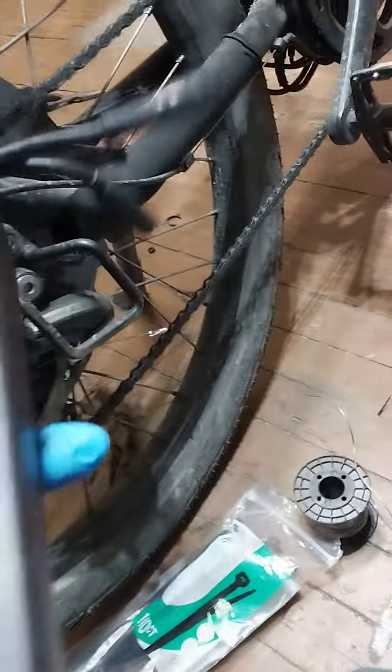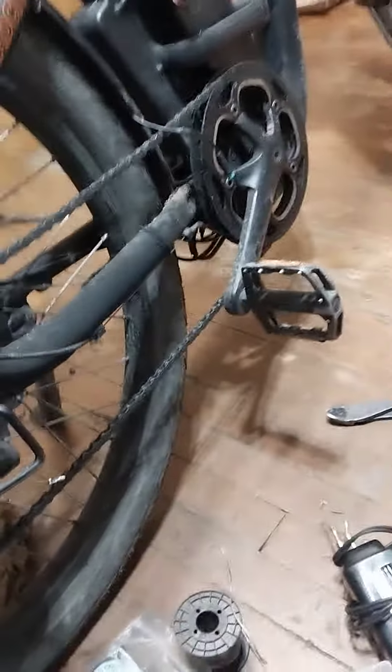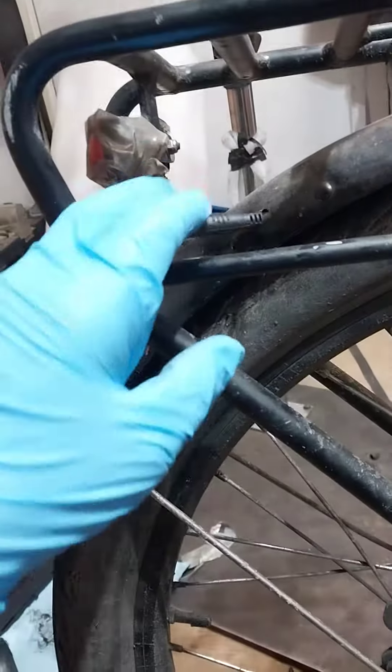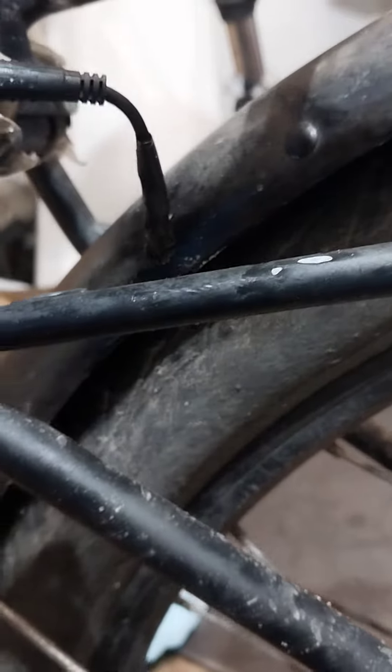What I've done is put it on a bench test with a brand new controller, just to make sure that wasn't the issue. With all components hooked up I was getting the same error code, which told me there's a short somewhere else. So I got looking — I remember this gentleman had me fix one of the wires here.